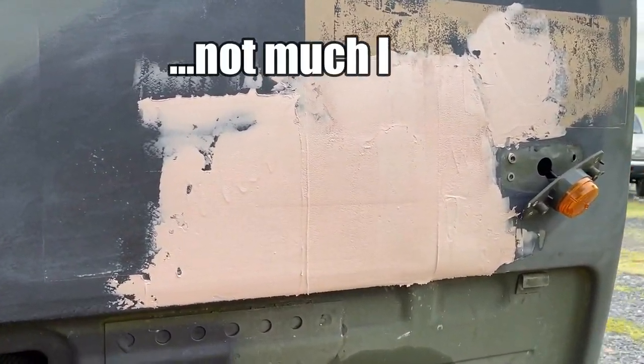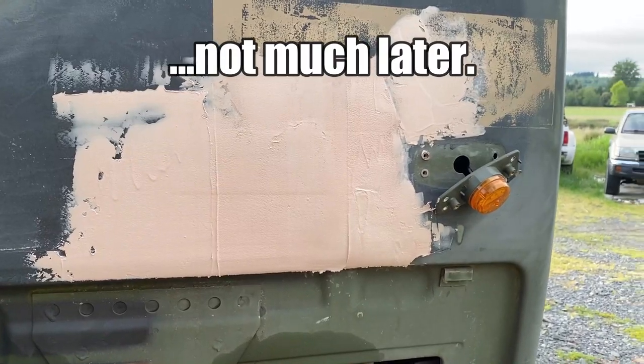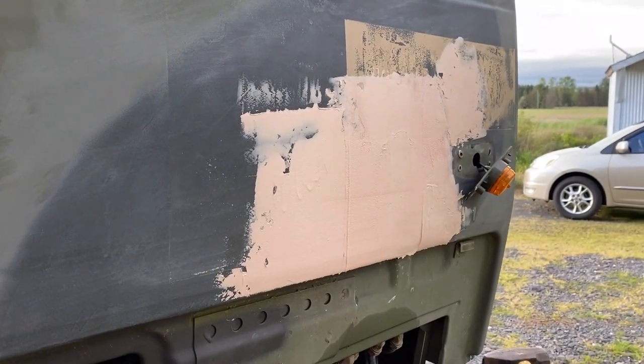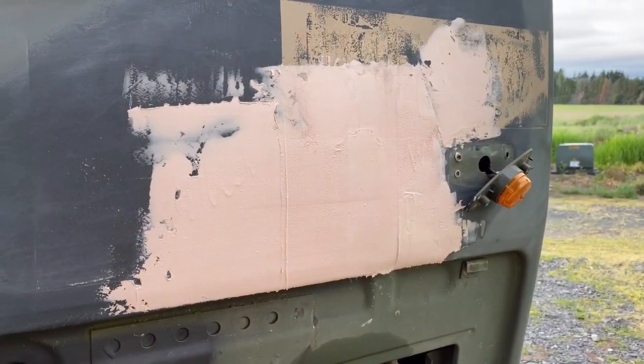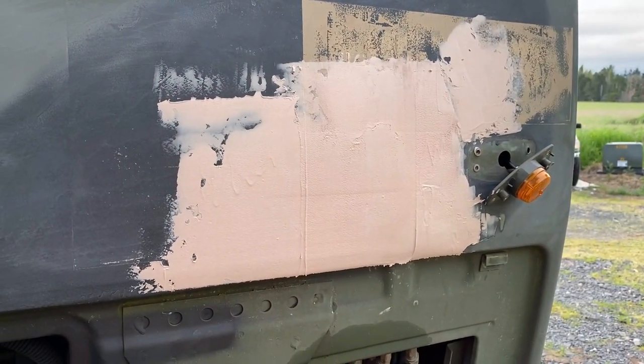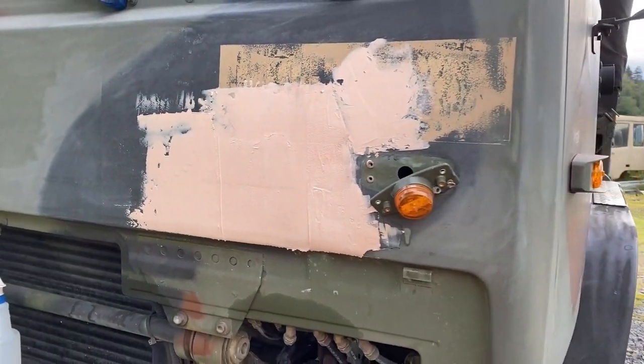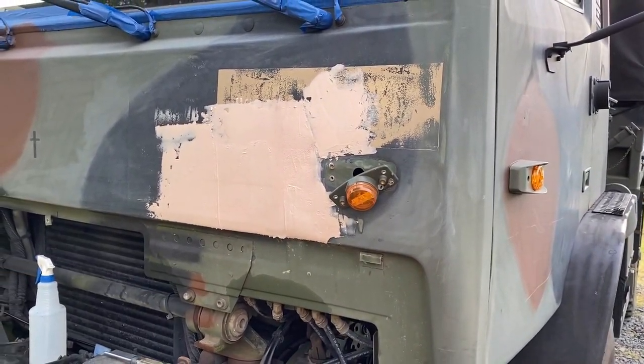I wasn't going to do it, but I was so happy with how well that dent really came out. I just figured I had to finish it off - put a little Bondo on there. We'll see how this cures up and sands off. Hopefully I did a good job. I haven't done this in years, so let's see.